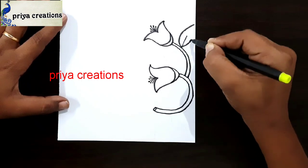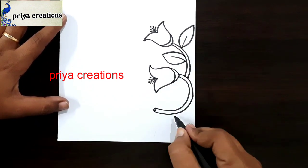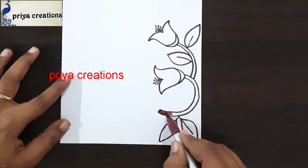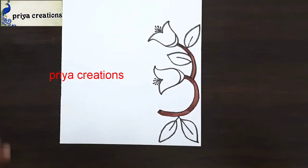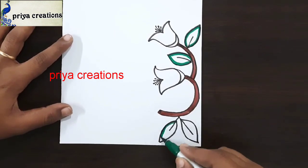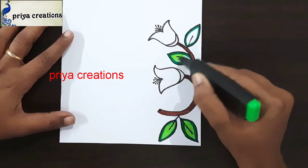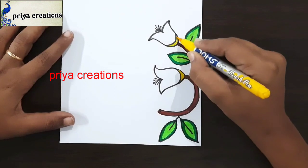Here I am drawing a leaf shape. Same repeat here, again repeat here, here also same. This is brown color brush pen. Fill this space with brown color brush pen. Now I am using green color brush pen. Draw like an outline. This is green color highlighter. Fill this middle space with green color highlighter. This is yellow color brush pen.